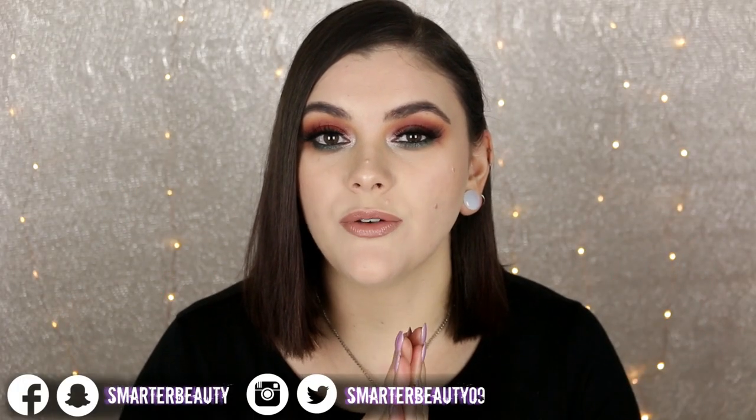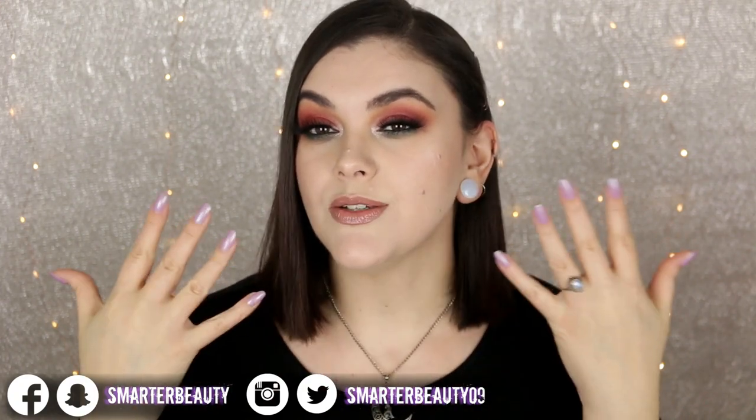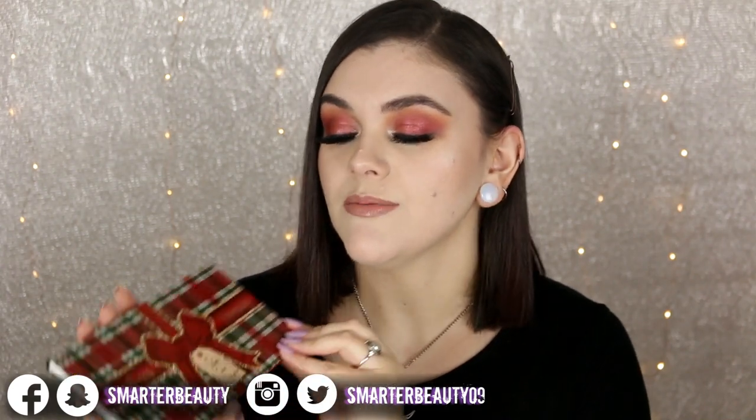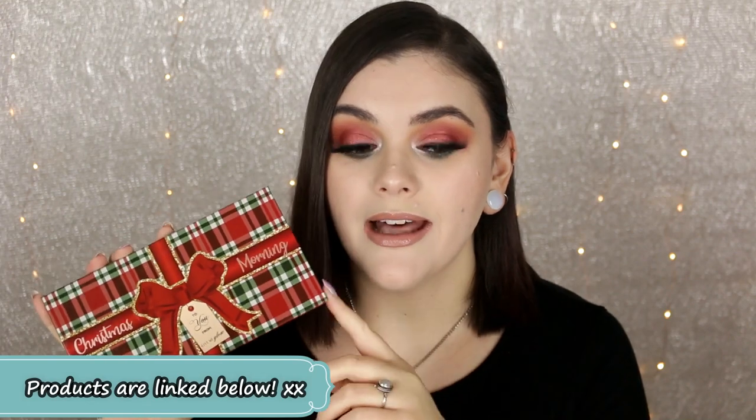Hey guys, welcome back to the channel! If you are new, today I wanted to do this very holiday glam makeup tutorial using the Christmas Morning eyeshadow palette from Kimi Glow Cosmetics. As of right now, uploading this on a Friday, they did relaunch this palette, and also the pressed highlighters and the loose highlighters. I did purchase these last year during Christmas, and I'm so happy I did because these products are amazing. I thought this would be the perfect time to do a holiday look and also tell you guys that these are back in stock — hopefully they don't sell out as fast as last time.